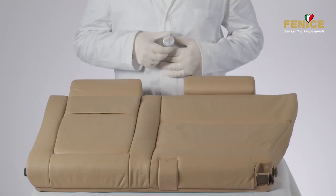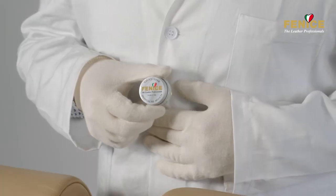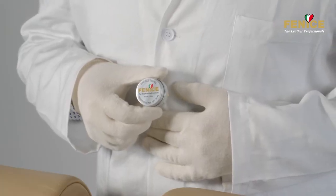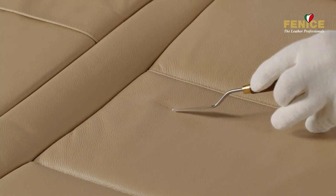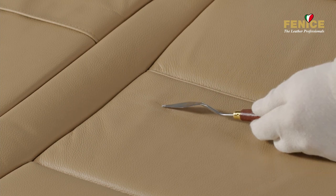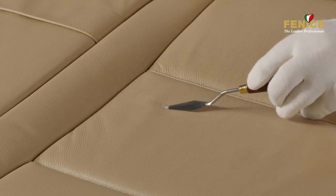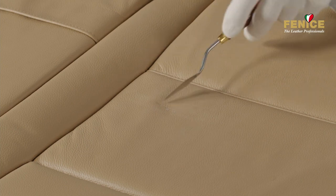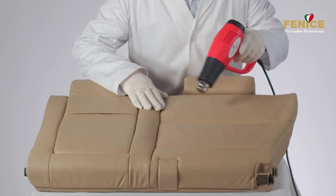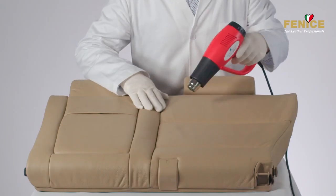Proceed with the repair by using a small quantity of surface repair — this operation will hide the cut completely. Apply a thin layer of filler right over the damage and ensure that you level the surface as much as possible. Dry surface repair for a few seconds with a heat gun.